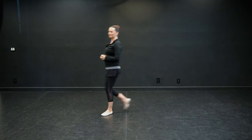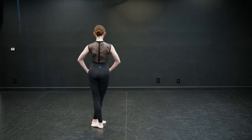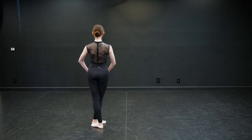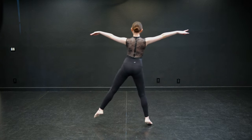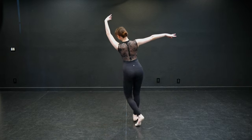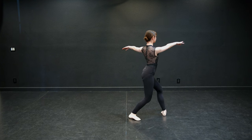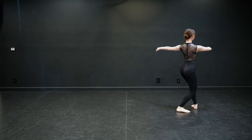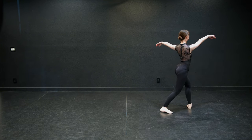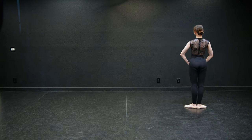Okay dancers, here we go. Six, seven, and eight. Balance a one, and two, three, four. Tombe, pas de bourree. A pirouette — two, fourth. Two rond de jambe, rond de jambe, prep, rond de jambe, prep. One more pirouette — two, fourth. Tendu. And finish and hold. Beautiful job, dancers.